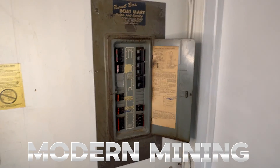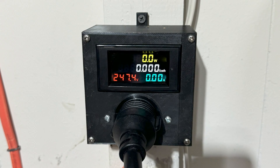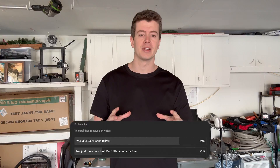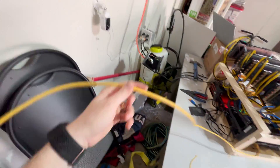The day has finally come where I'm going to be replacing my circuit panel. I decided to go with running a 30 amp 240 volt circuit based on the overwhelming comments recommending that. I'm going to be putting everything together in this video and by the end we can see the new panel and see if everything works as planned.